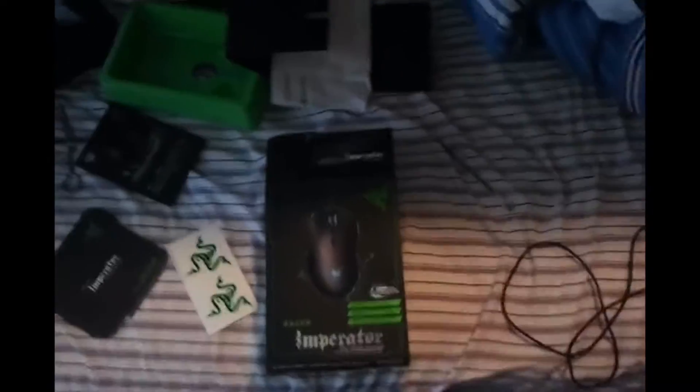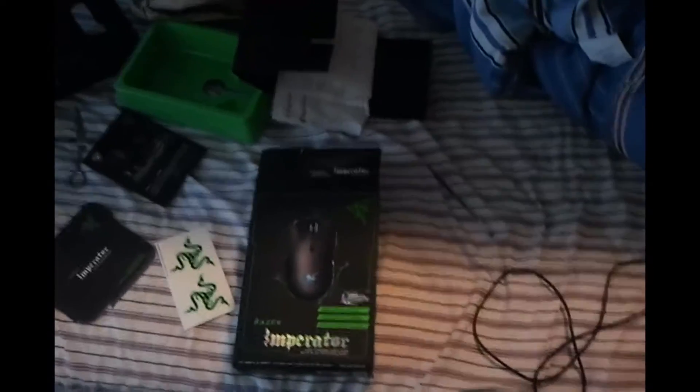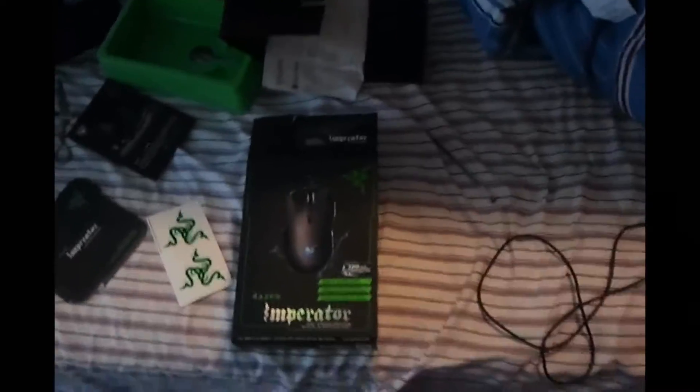What's up guys, I just got my new mouse in the mail and I thought I might show you it along with my setup. My setup really isn't anything special because I really don't need anything special. So, mouse box — just opened it.